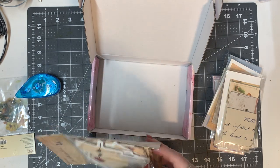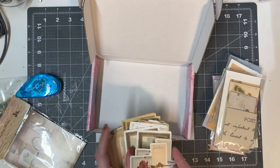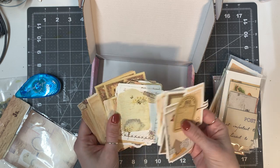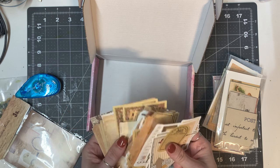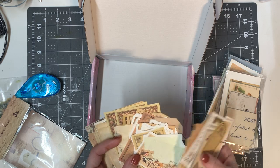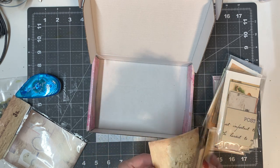It looks like these are stickers and papers — okay nope, these are all papers, not stickers. Just different images. I like the mushroom! Some that are already torn into cool shapes, some different labels. I think we'll have some fun with this.